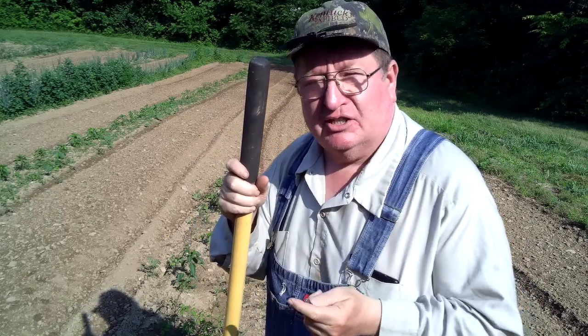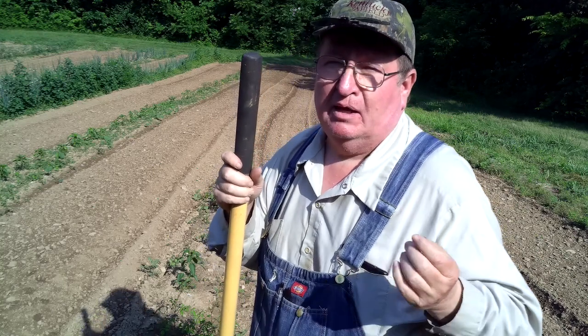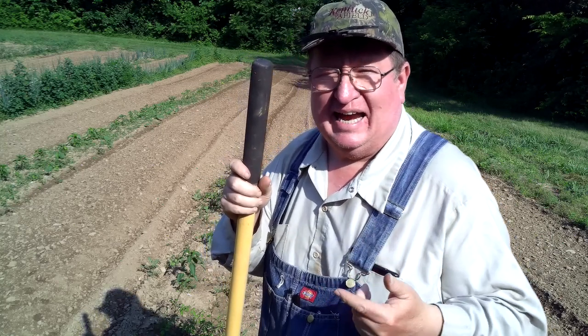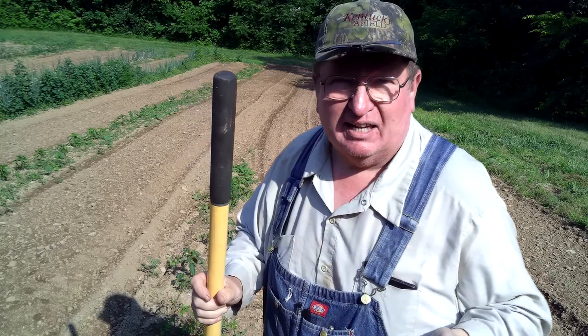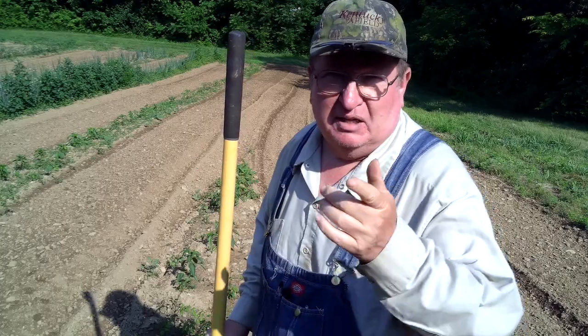None of those need to be caged, but I showed you a little while back about getting ancho peppers. Anchos are actually the dried pepper — that means dried pepper. The actual variety of pepper that I'm using is poblanos. I'm going to show you how to maintain poblano peppers, and everything is exactly the same for maintaining the regular peppers, except you don't put cages on them. Let's have a look and see how we do that.